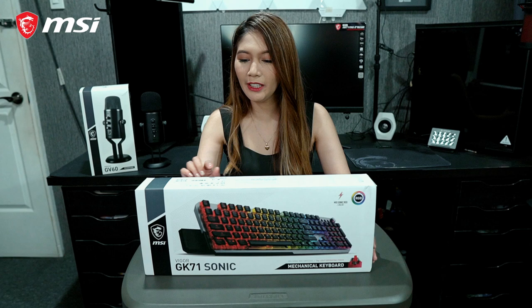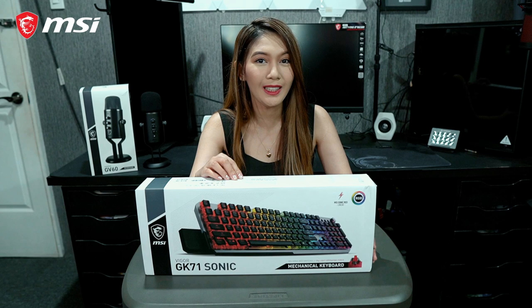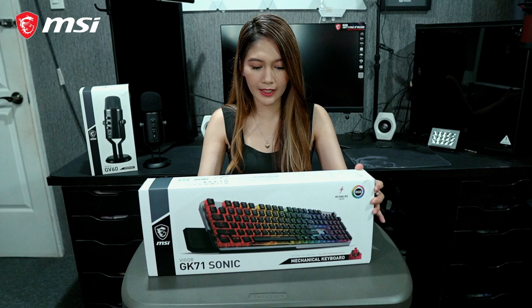The next item we have is the MSI Vigor GK71 Sonic Gaming Mechanical Keyboard. In all the MSI keyboards I've reviewed, this is definitely one of the best-looking gaming keyboards that I've reviewed.